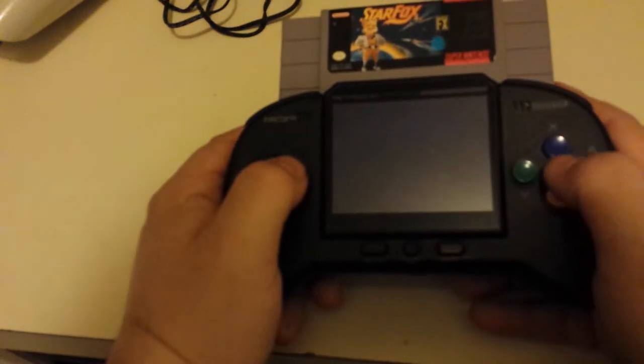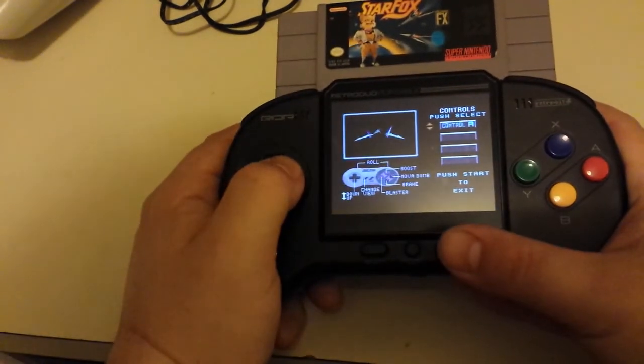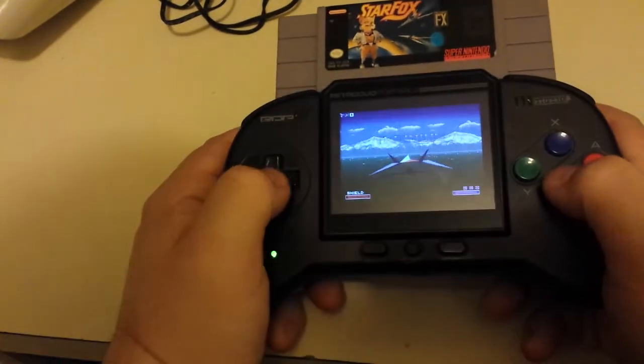Your best bet is brass polish on the pins, let it sit a little while, and then clean it off with - I got training now - clean it off.